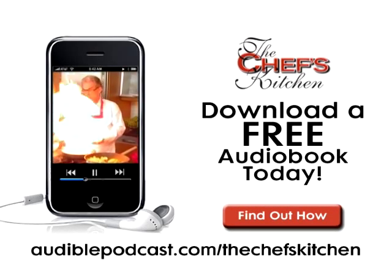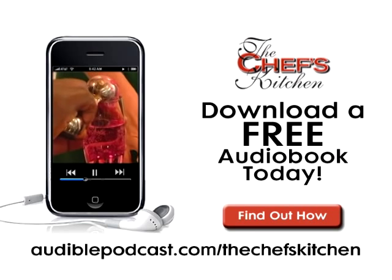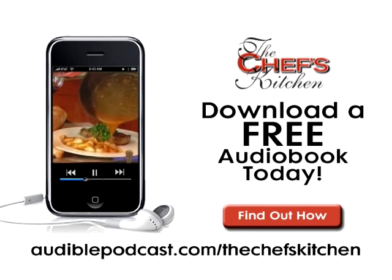This Chef's Kitchen Podcast is brought to you by Audible.com. Get a free audiobook download now at audiblepodcast.com slash thechefskitchen.